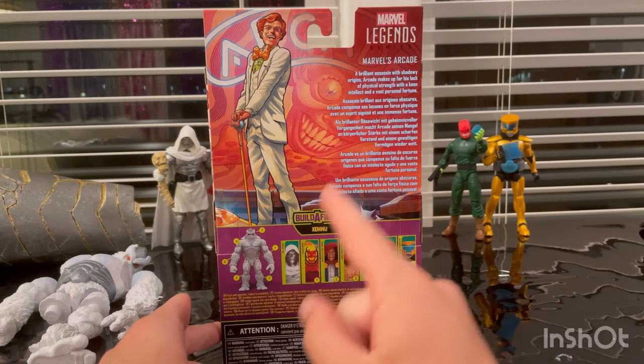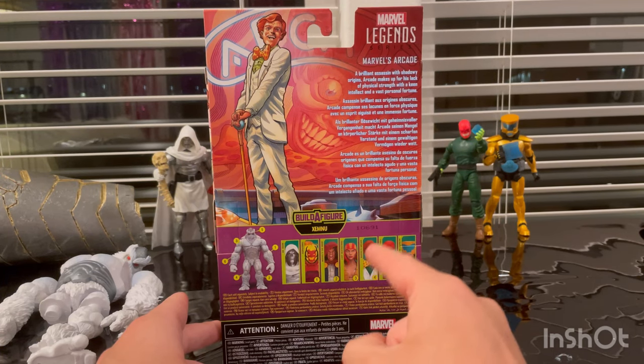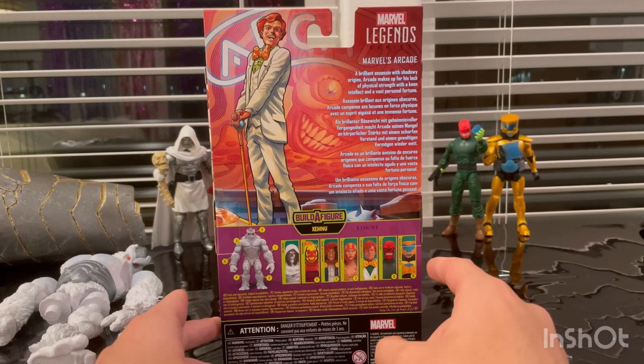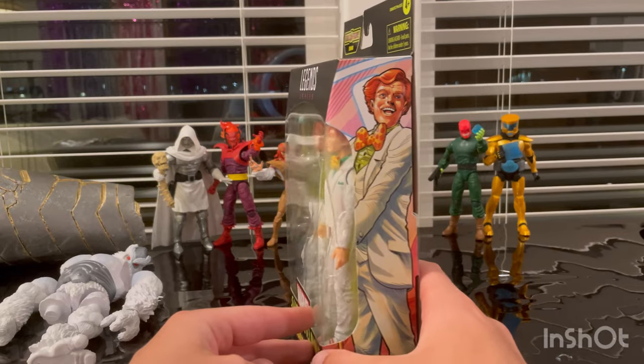This wave comes with Doctor Doom, Dormammu, Hood, Lady Deathstrike, Arcade — which is what we're doing right now — Red Skull, and AIM Scientist Supreme. Here's the same box art on the other side.